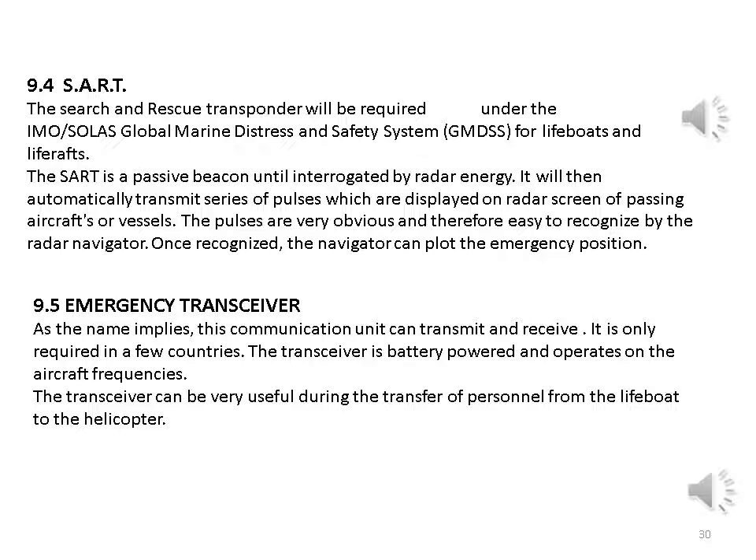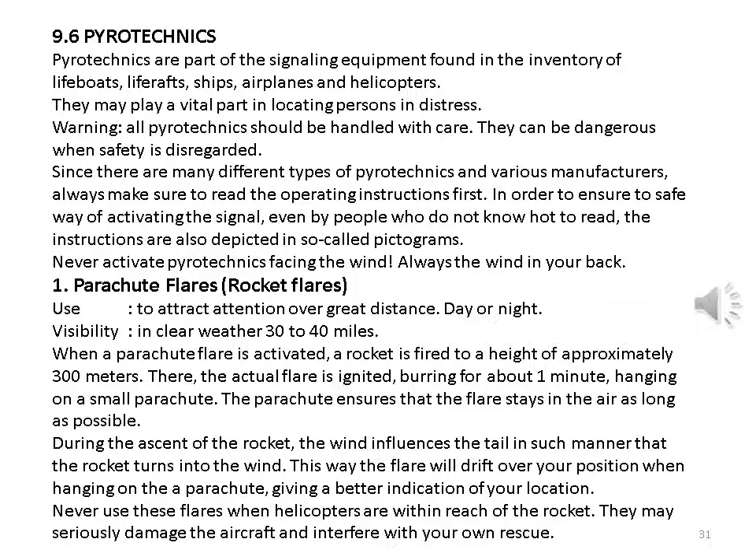Emergency transceiver: this communication unit can both transmit and receive. It is only required in a few countries, is battery powered, and operates on aircraft frequencies. It can be very useful during the transfer of personnel from a lifeboat to a helicopter. Pyrotechnics are part of the signaling equipment found in the inventory of lifeboats, life rafts, ships, airplanes, and helicopters, and may play a vital part in locating persons in distress. All pyrotechnics should be handled with care; always read the operating instructions first. Instructions are also depicted in pictograms. Never activate pyrotechnics facing the wind — always keep the wind at your back.